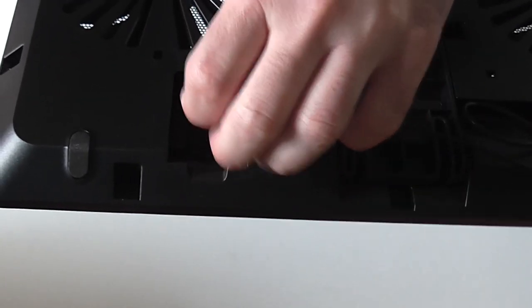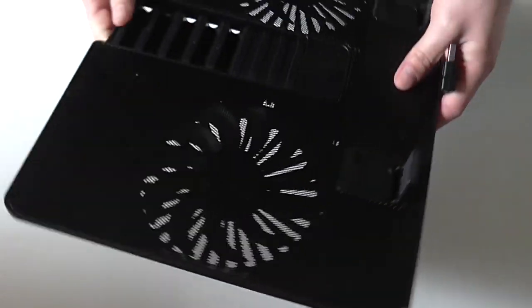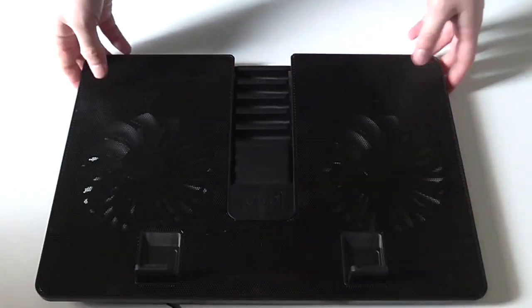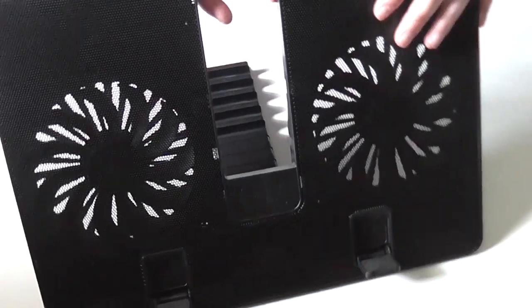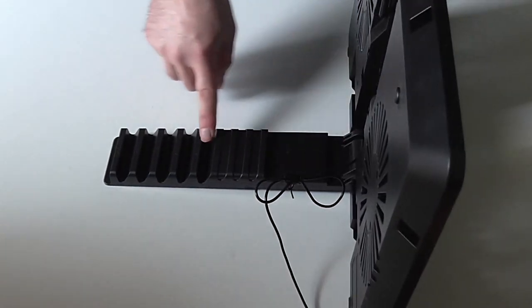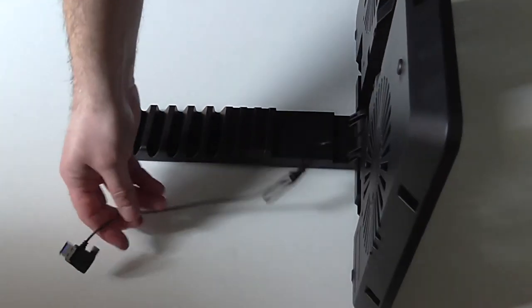Unfortunately Deepcool has not added a USB 3.0 hub, but I guess that would raise the cost of this unit. At the center you can find this plastic foot that can be used to give an angle to the whole stand.